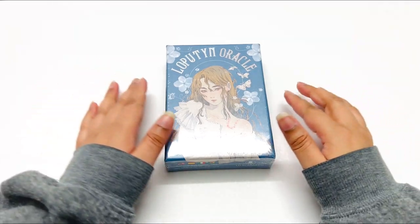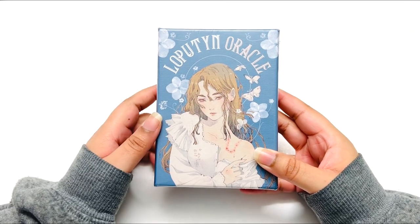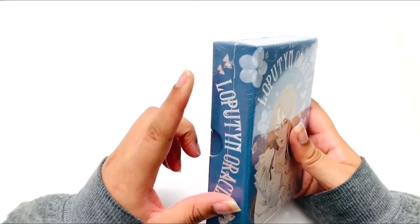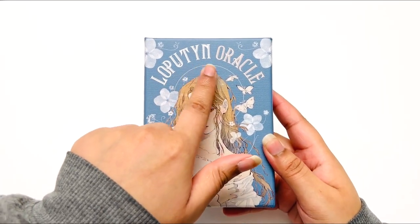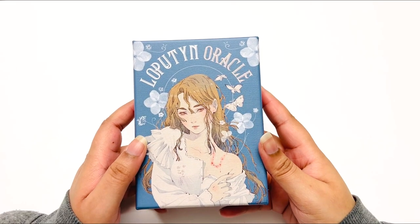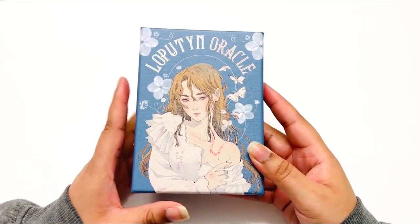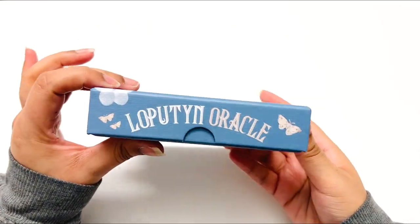Hi sweet souls, welcome back to my channel. Today we're unboxing the Laputin Oracle — I hope I said that right. It is a really cool deck, it's still wrapped so I'll take that out. I think this is called Laputin or Laputi Oracle. Very pretty box — I was expecting something different based on Amazon, but it's so pretty.